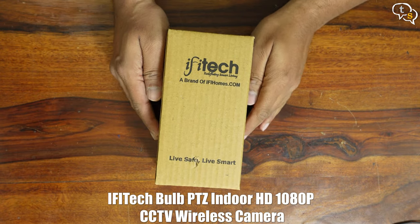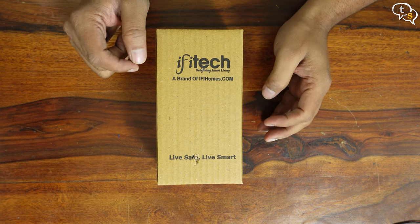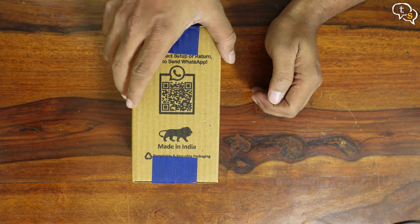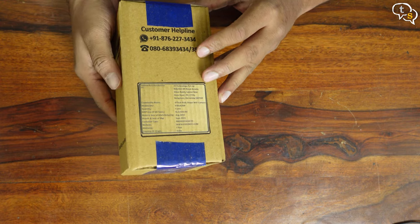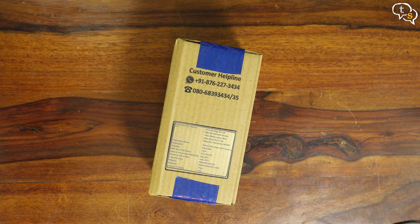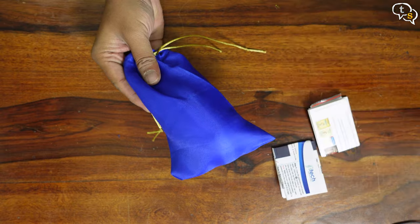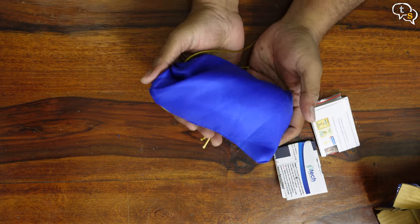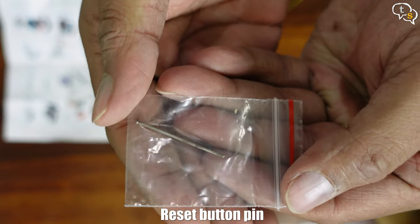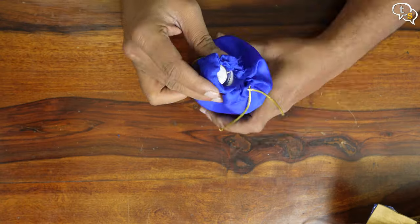This is EFITEC's PTZ 1080P wireless bulb camera. It comes in a simple cardboard box with a 'Made in India' mark, though many CCTV cameras in the market are generally rebranded Chinese cameras that always seem to carry that label. Inside we have a nice blue bag with the bulb within, a marketing sheet, a reset button pin, and an instruction leaflet.